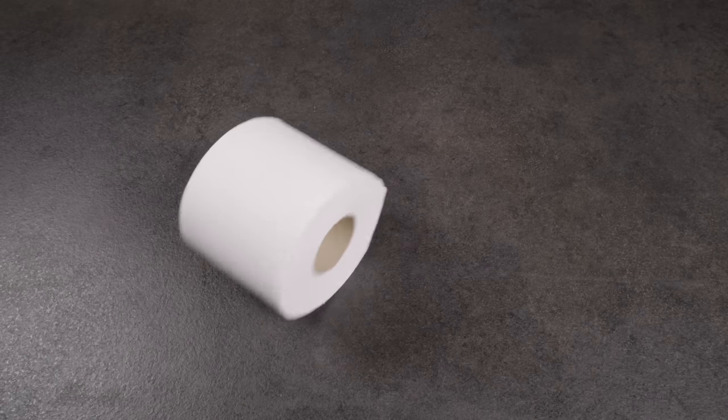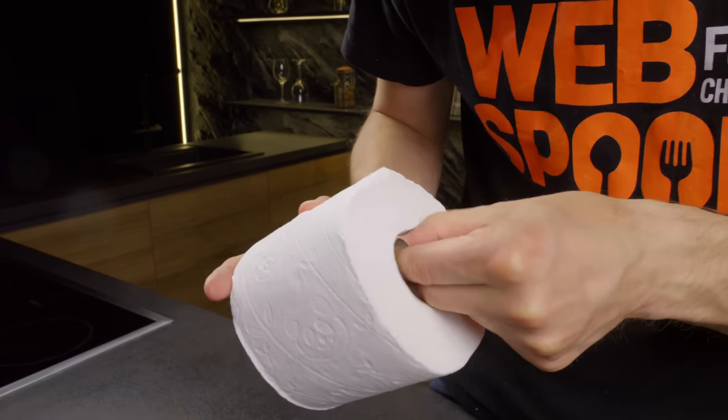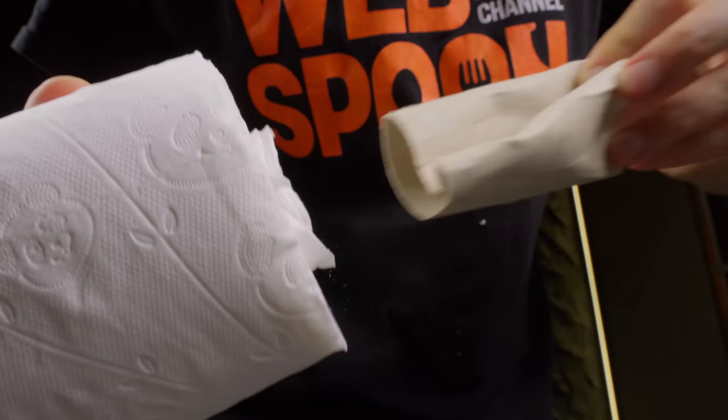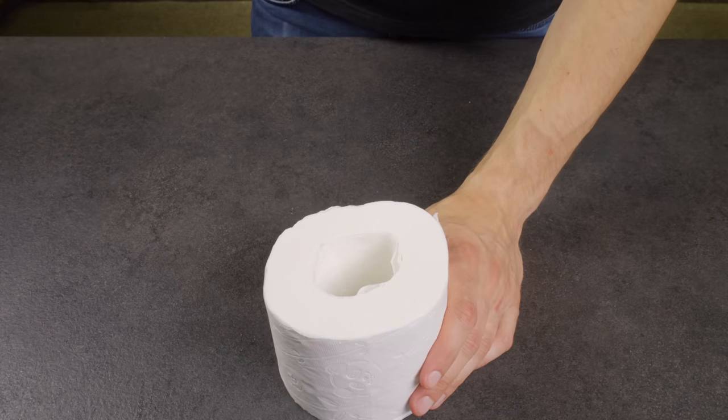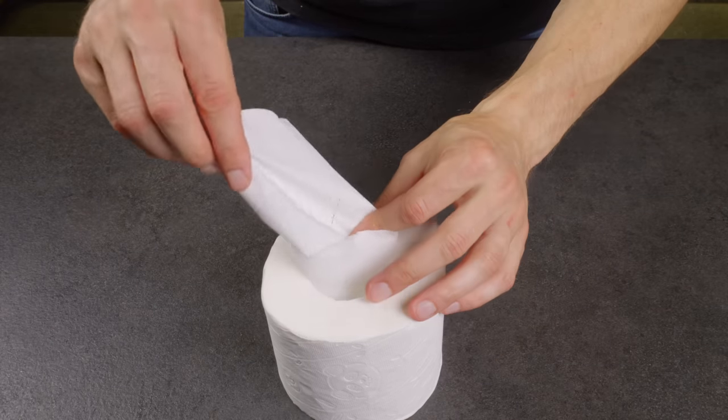Run out of napkins? Here's a quick fix. Toilet paper can serve as a substitute. Simply remove the cardboard tube in the middle and you'll have a roll that maintains its structure, with each sheet easily separable.